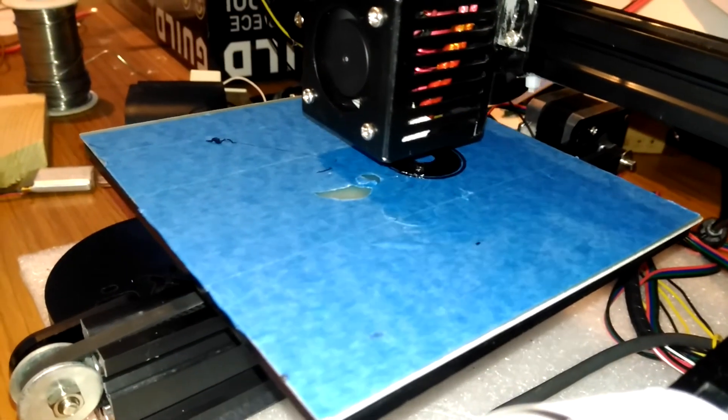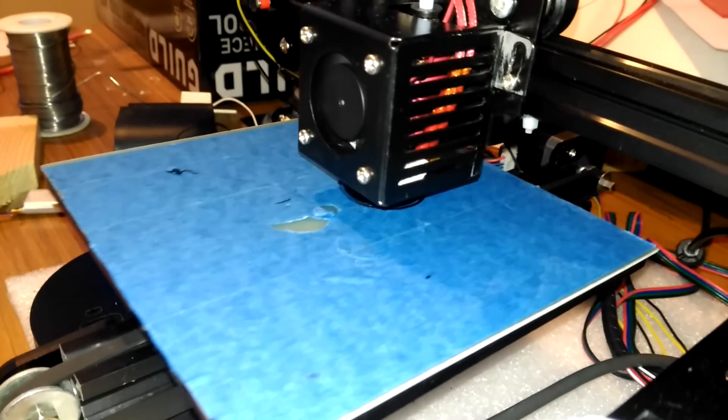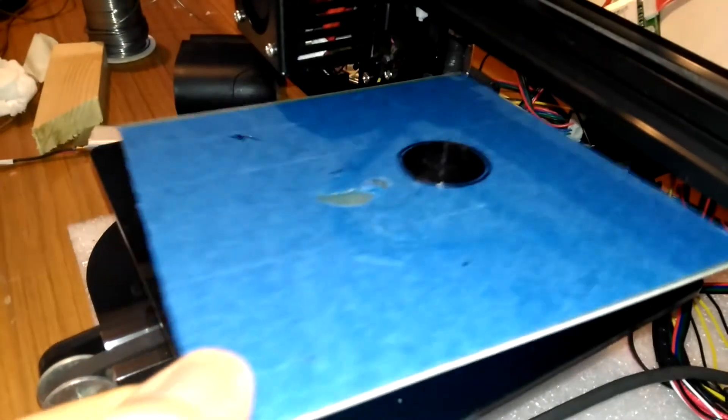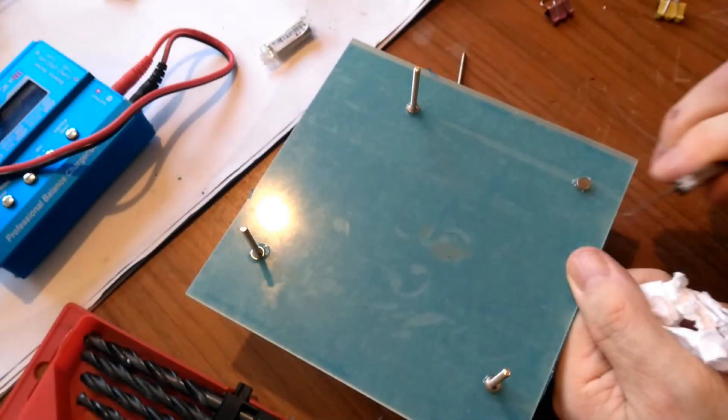And here's the proof of the pudding — a fairly undemanding 3D print but enough to see any problems emerging, and there were none. And look ma, no bulldog clips! And here's the money shot — just a little pull against the magnetism and the build plate's free. Well that's it, another Tronksy upgrade complete. Hope you enjoyed it, and Dave, thanks again for inspiring this idea.